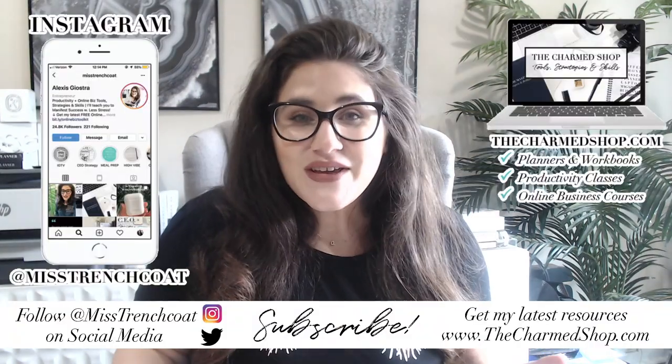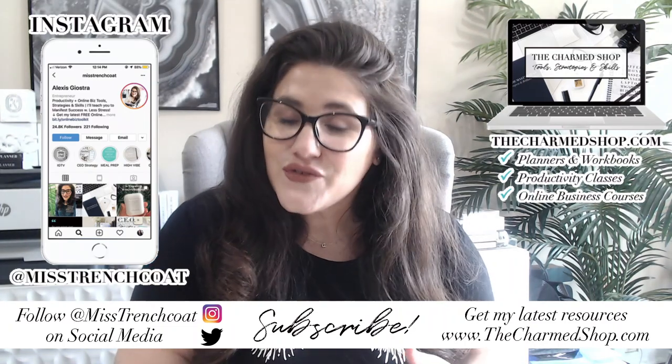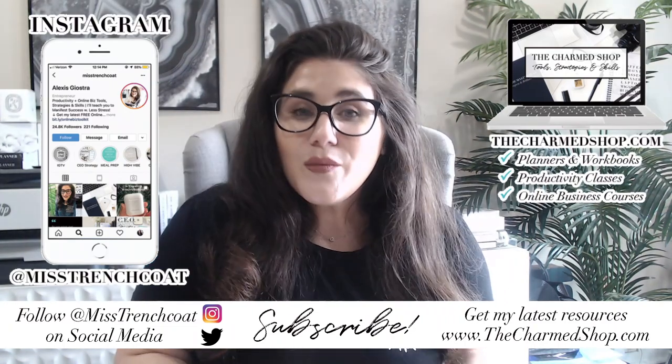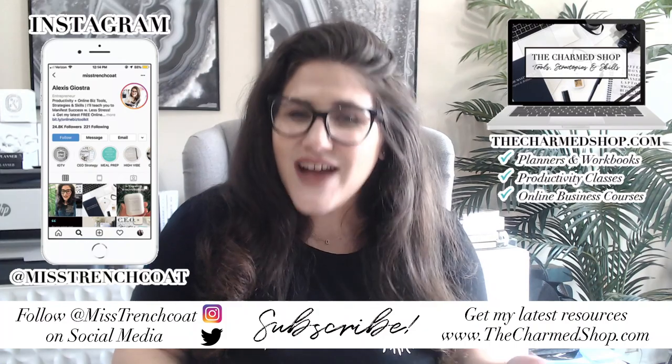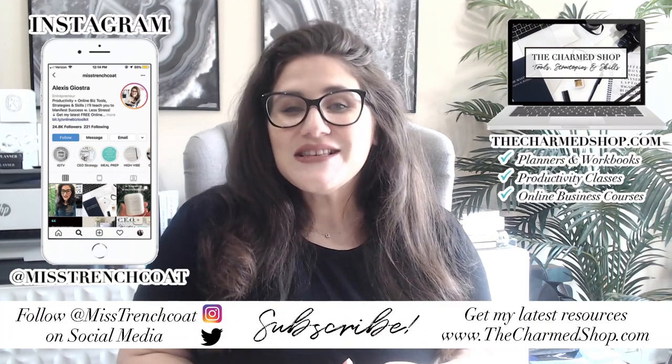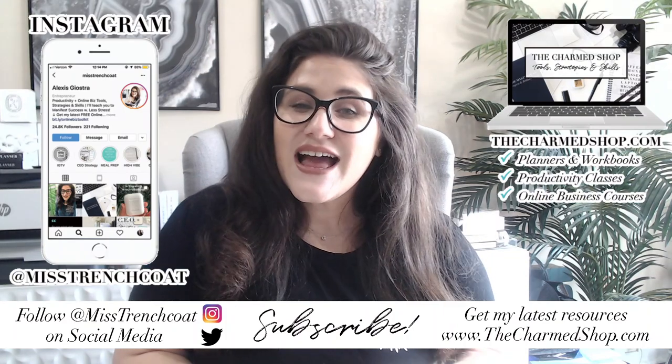So that's everything that I think you need to know about disc bound planners to help you get started, and I hope this information has been helpful to help you evaluate the discbound planner system as an option for you. Make sure to check the description box of this video for links to some of the items I've mentioned today. If you have any other questions about discbound planners, go ahead and leave them in the comments and I'll do my best to get back to you. If you enjoyed this video, please give it a thumbs up and feel free to share it. For more of the behind the scenes of my productivity life and business, make sure you're following me on Instagram at Miss Trenchcoat. And if you're not yet subscribed to this channel, hit that subscribe button for more awesome videos — until next time, bye-bye!